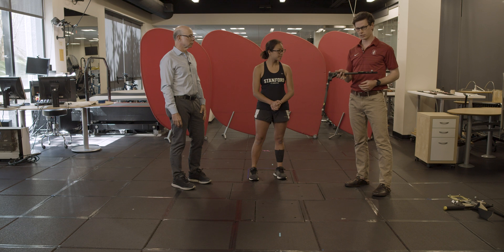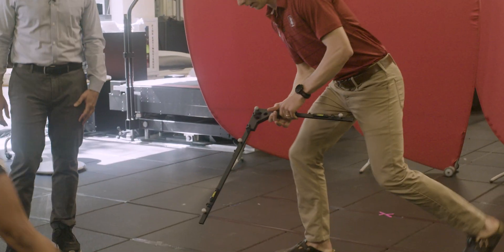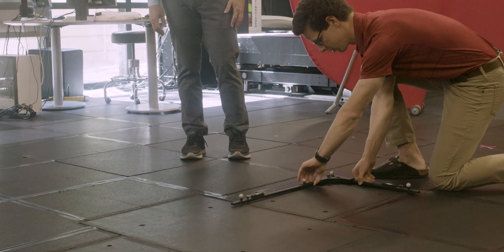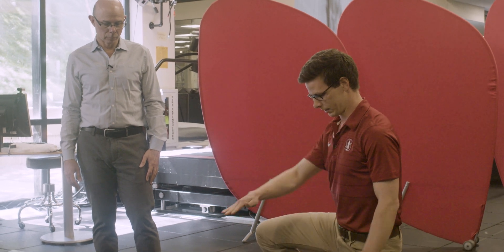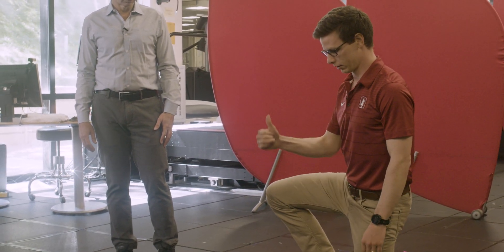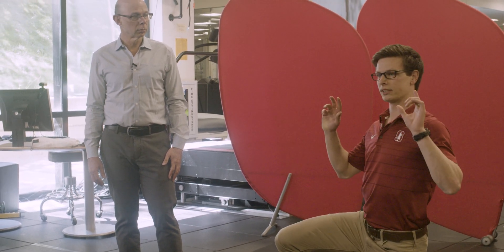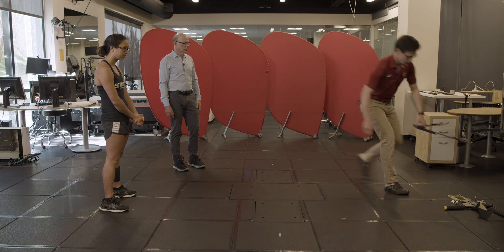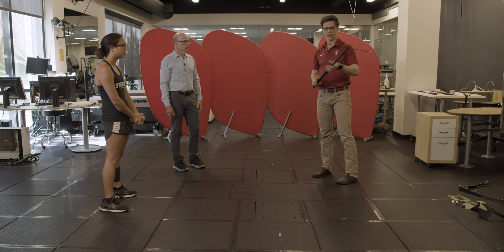The first step is using a rigid calibration frame like this. We put it down to establish our lab origin — here it's the corner of one of our force plates. We have four markers so we can establish the ground frame, and then the vertical direction is orthogonal to this. We capture a single frame of this.